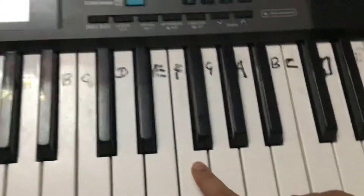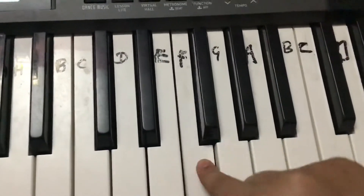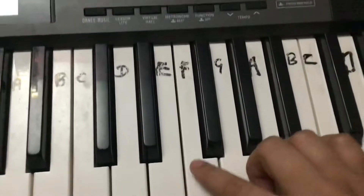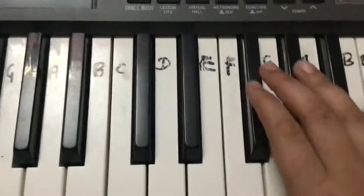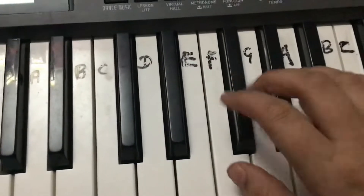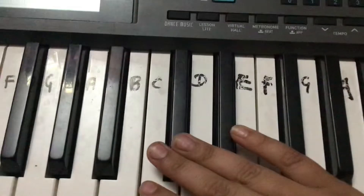First we have to press ten times. First ten times F, then one time F sharp, then one time F. Ten times F, then F sharp, then one more time F, then F sharp, then C sharp.